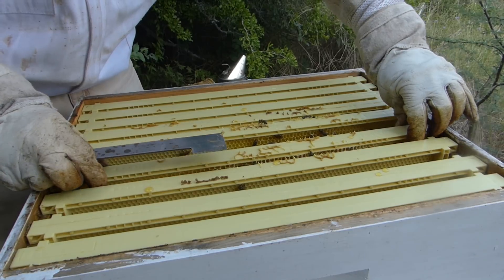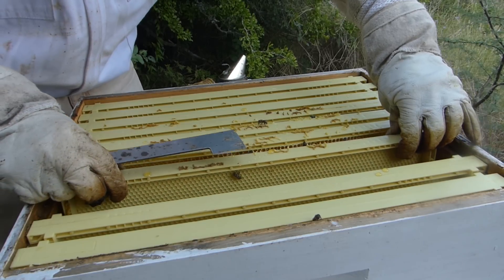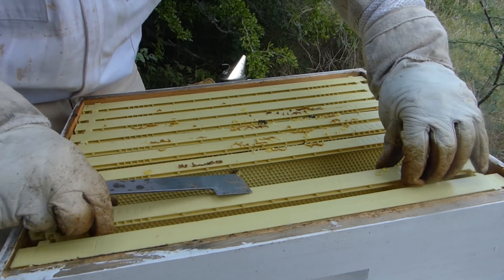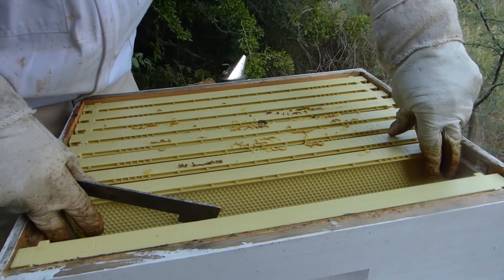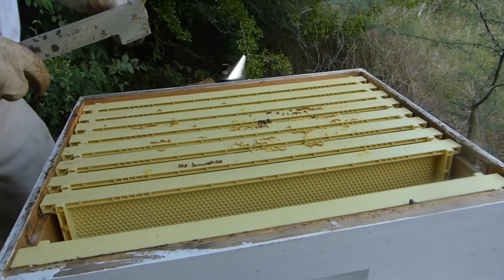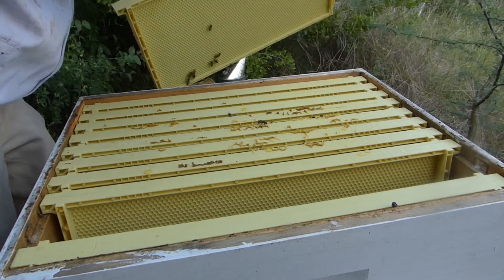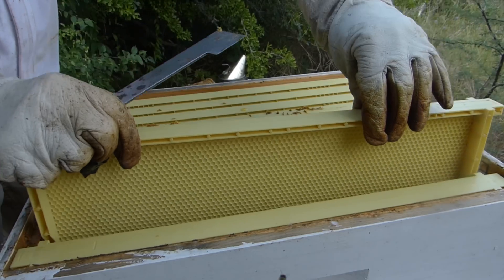I'm going to put them back together here. I'm not even going to get into that bottom box, because as far as I'm concerned right now they're doing everything they're supposed to be doing. They don't appear to be stressed. I don't see an excessive number of beetles, so we're just going to put them together and let them continue doing what they're doing.